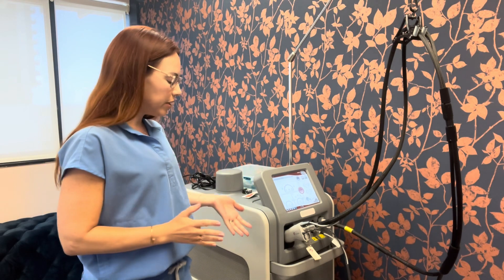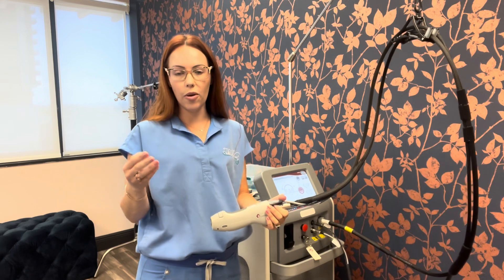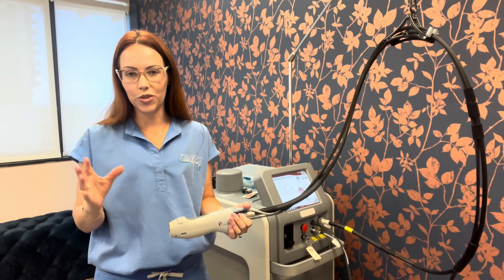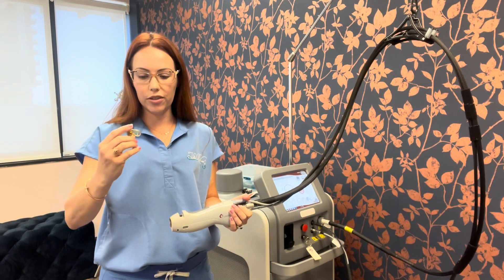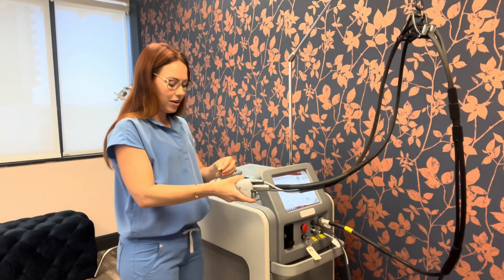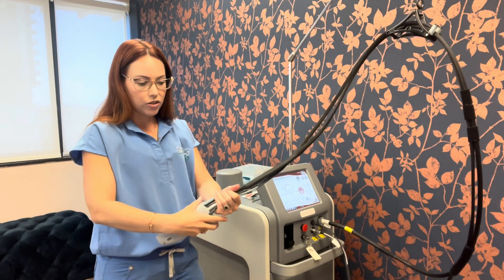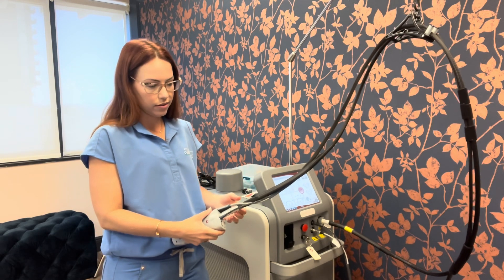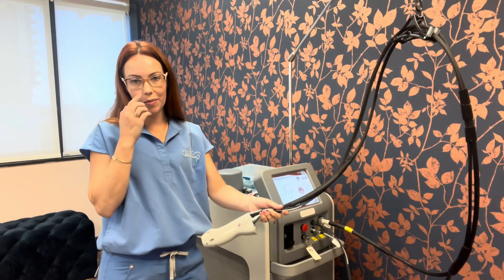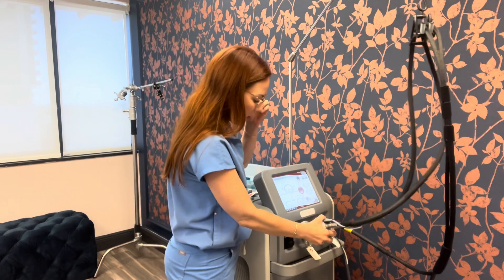Another tip for constant overheating: when doing larger areas or even the scalp, debris from the hair shooting out of the follicle dirties up the window. I always keep extra windows on hand that are clean — I have about six of them. I change between every single client and sometimes go through multiple windows. When the window is dirty, the treatment is not going to be as effective, and it causes more heat to build up, which can cause overheating.